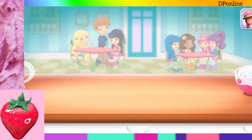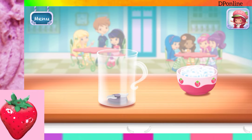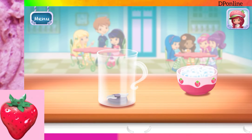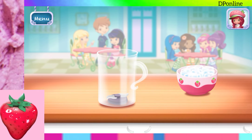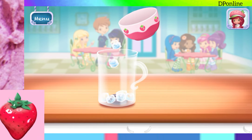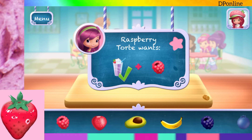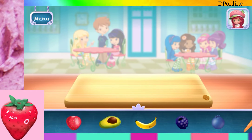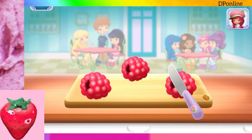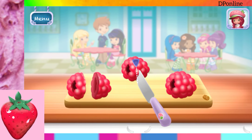Very Berry Smoothie! Smoothies are both delicious and healthy! Let's make one with your favorite ingredients! First, add a few ice cubes. This will keep your drink fresh! Now, select your first ingredient. Raspberries! Slice it into smaller pieces to add it into the mix.